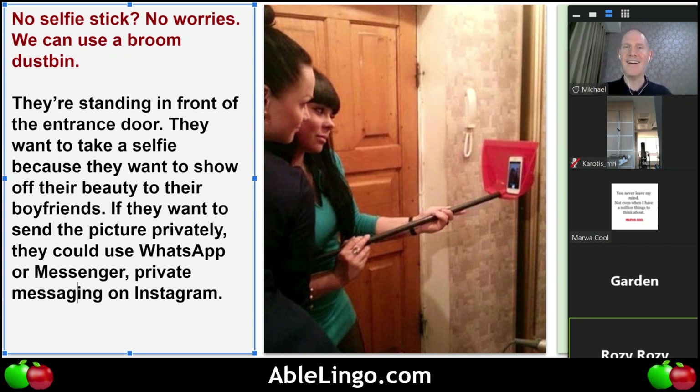Marwa, what do you think — are the women going to stay home or what will they do after the picture? I think they are about to hang out outside, of course in a coffee shop or a mall for a while, or even in a restaurant because it is a weekend and they want to enjoy the night.